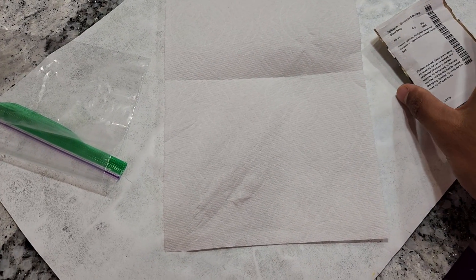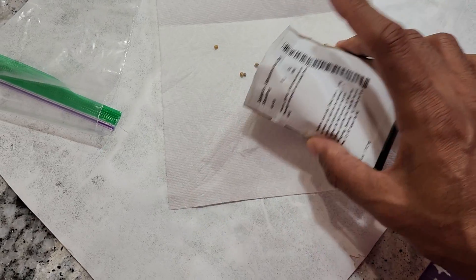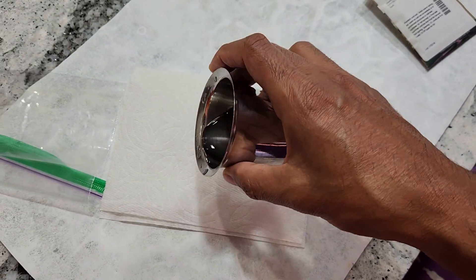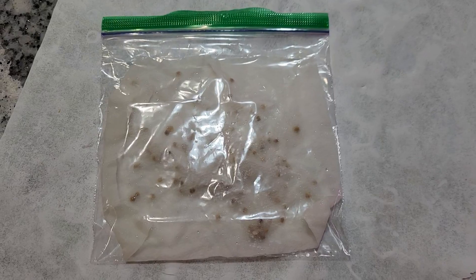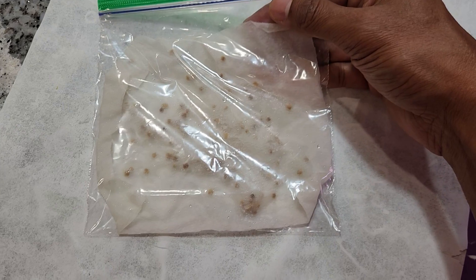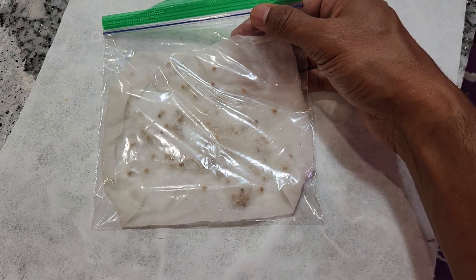At the same time, I will also start a few seeds using the paper towel method in case none of those seeds germinate. The seeds are ready in the paper towel. I'm going to leave it in a dark and warm place and see how many of these will germinate.